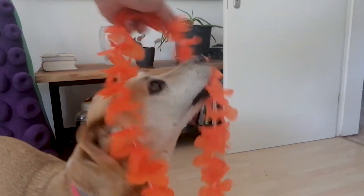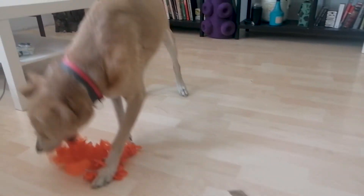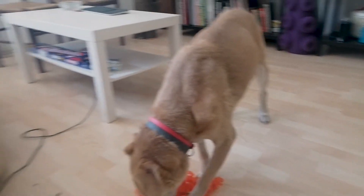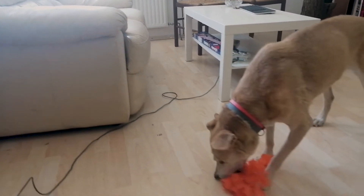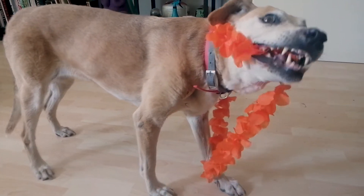Today joining us is a special guest to talk about fashion — it's here at the dock. Just look at that, such style, such grace. A true fashion icon.